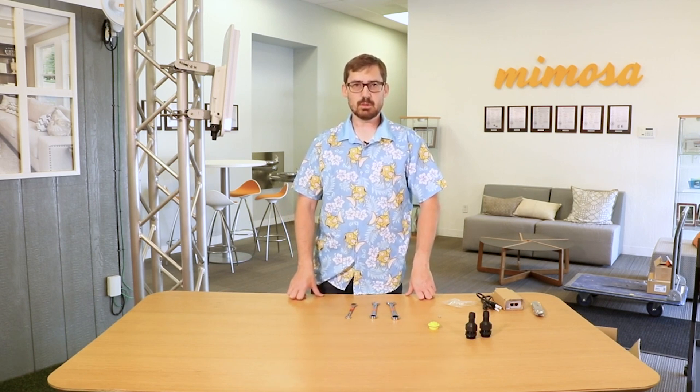If you need any help or have any questions about the A6, feel free to reach out to us at mimosa.co. Thanks and we'll see you on the next Mimosa video.